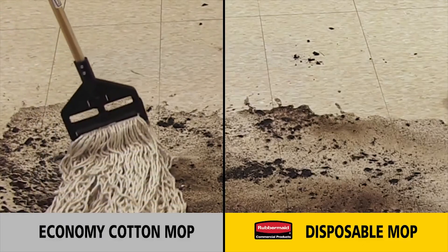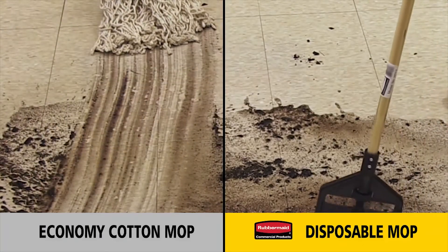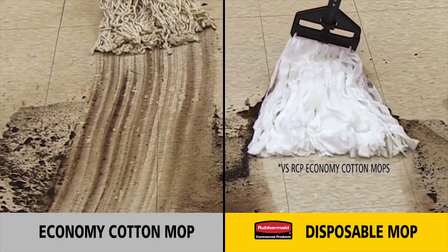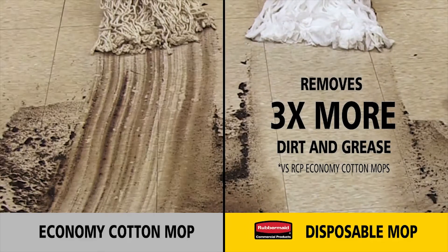Economy cotton mops leave behind streaks of dirt, requiring multiple passes before the floor is clean. The disposable mop is made of a hydrophilic non-woven material that removes three times more dirt and grease, resulting in cleaner floors.